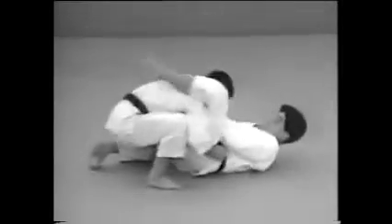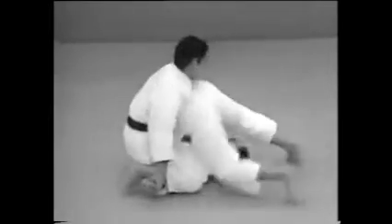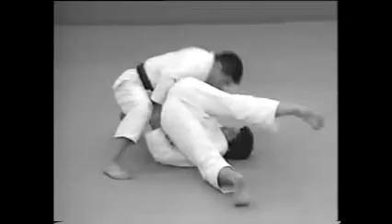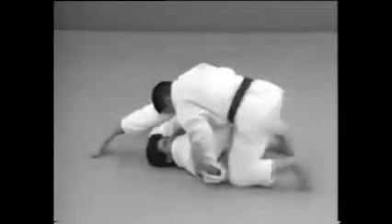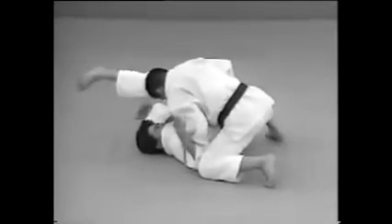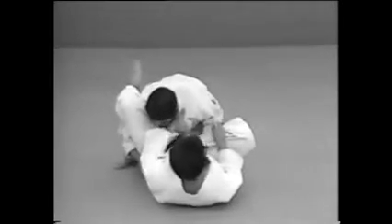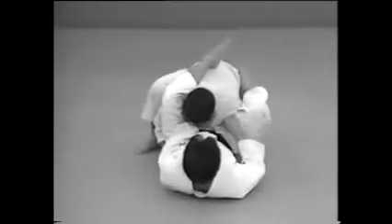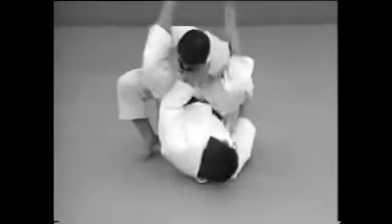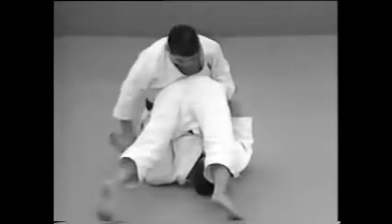When your opponent is lying on his back, grab both legs and bring them over his head to restrain him. Grab his right arm with your right hand and apply pressure to the arm with your right knee. Shift your weight to lock the elbow.